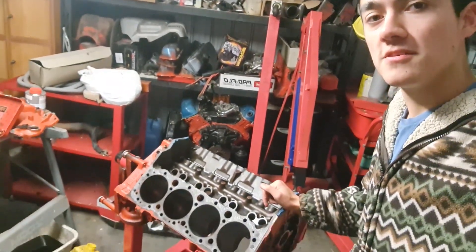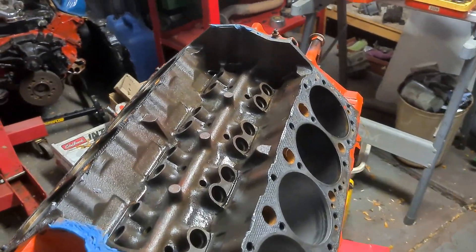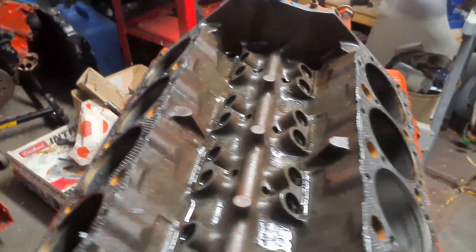Welcome back everybody. Today we'll be continuing on with the 350. What we're going to be doing today is going over some block prep. The first thing I want to do is just consistently hone these cylinders and see how they turn out.